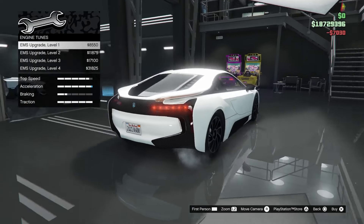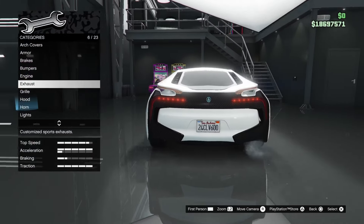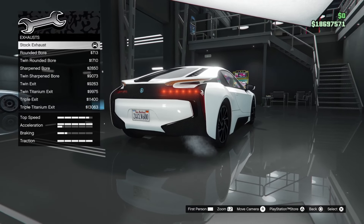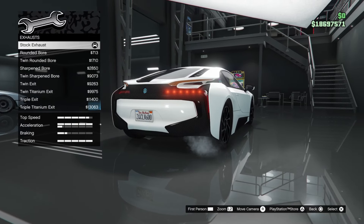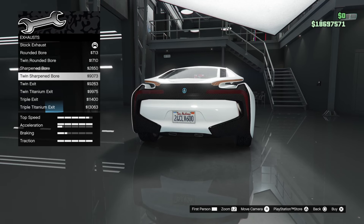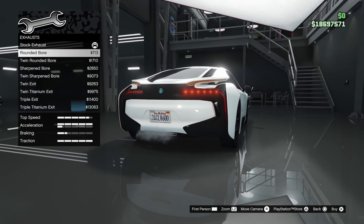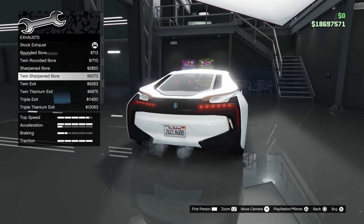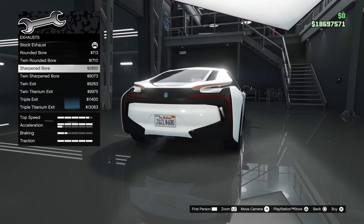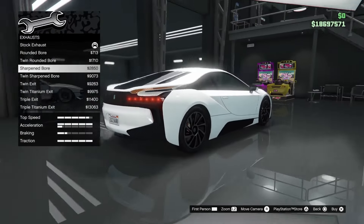Engine — max it out. It sounds great by the way; I actually like the way this thing sounds. Moving on to exhaust pipes: the exhaust pipe is kind of hidden away behind the bumper. Options include rounded bore, twin rounded, sharpened, twin sharpened, twin exit, twin titanium, triple exit, and triple titanium. I think I'll go for the sharpened bore.